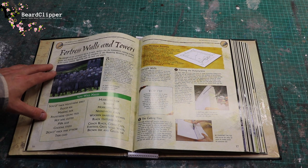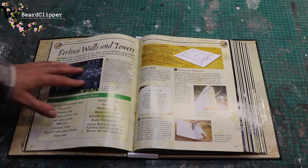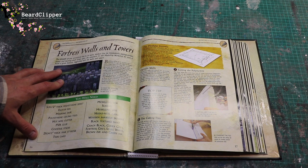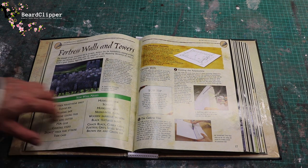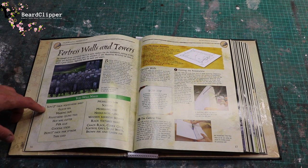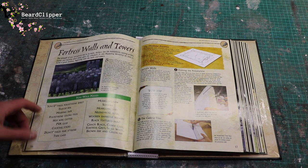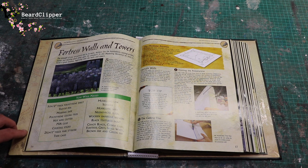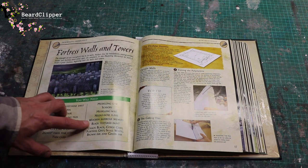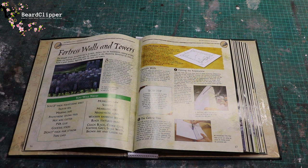Fortress walls and towers — the strength of any stronghold lies in its walls; archers line the battlements raining arrows, stone and burning pitch down upon the attackers. In this modelling workshop we start to build a great fortress beginning with the walls and towers. You'll need five centimetre thick polystyrene, felt-tip pen, masking tape, polystyrene ceiling tiles, hot wire cutter, PVA glue, cocktail sticks, one-inch thick pink styrene, thin card, modelling saw, scissors, modelling wire, needle-nose pliers, wooden barbecue skewers, black texture paint and a bunch of other paints.